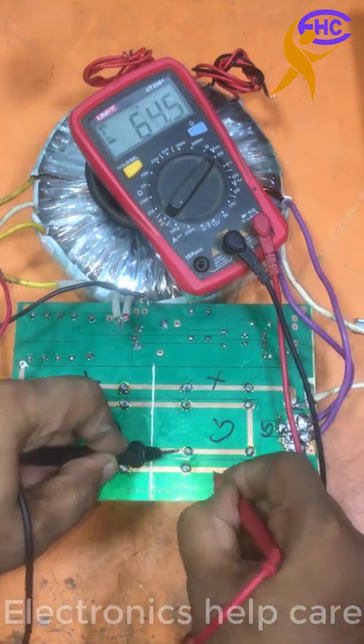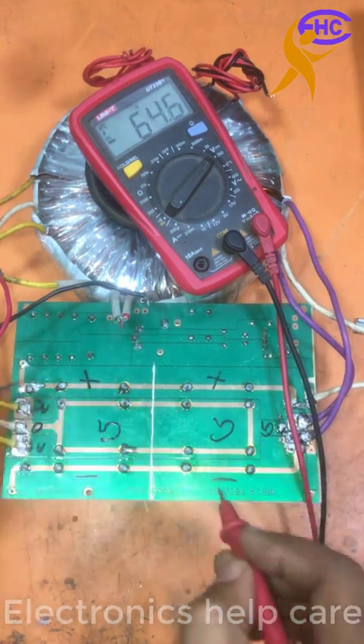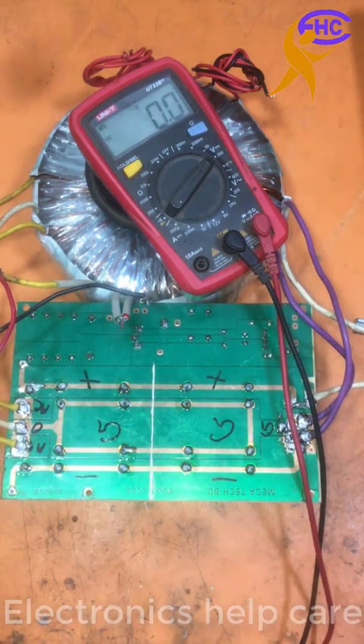Positive 64, negative 64 voltage. This is 64, 0, 64 voltage. It is ready — both sides. Both sides are the same.